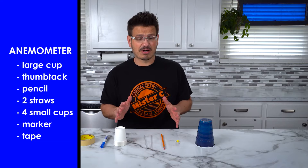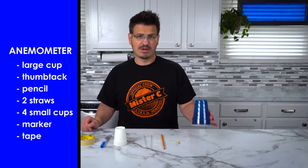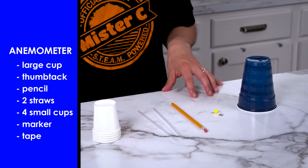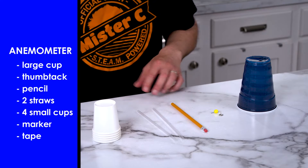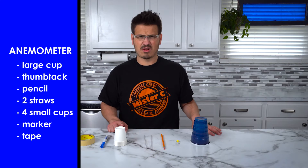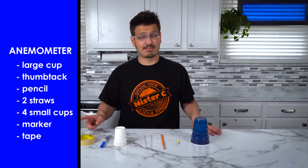For the first thing we're going to build — the anemometer — we only need a couple of things. We need a cup, a push pin or a thumbtack, a pencil with an eraser, two straws, four cups — small little cups — a marker, and some tape.